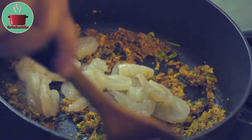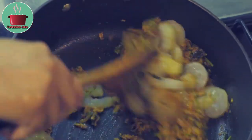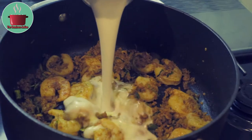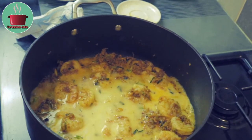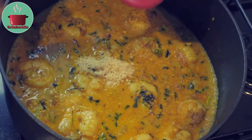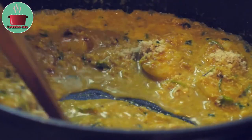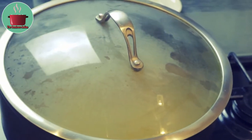Add the prawns into the pot and fry for another 2 minutes. Then add the coconut milk with a bit of water, stir the pot, add the cashew and almond powder and mix it in really well. Cover and cook for 10 to 12 minutes.